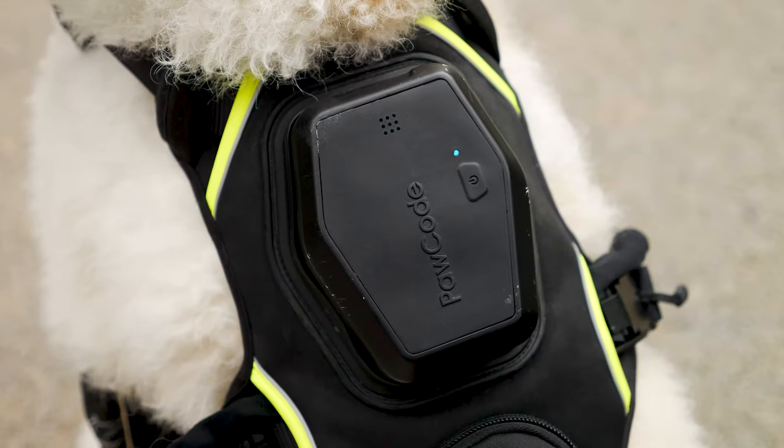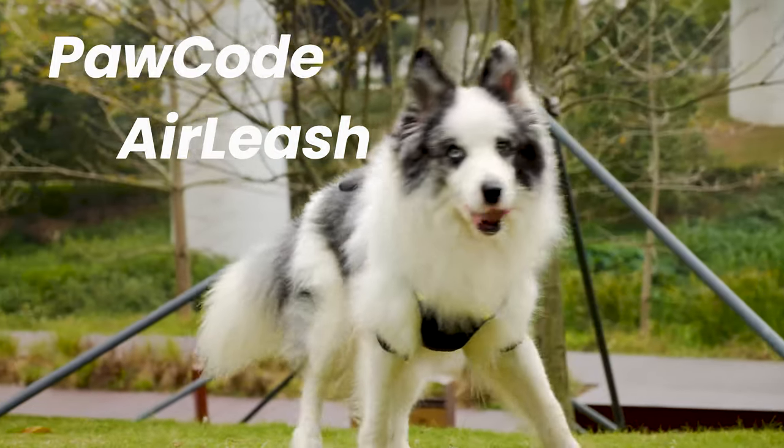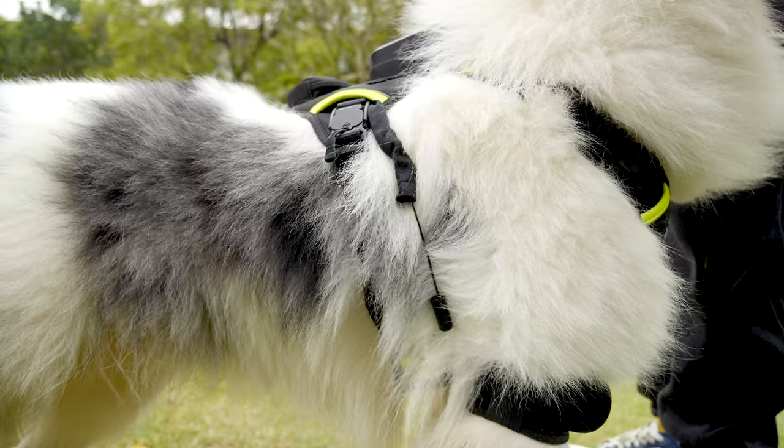Today, Polkwood has provided an answer. The product, Air Leash, claims to be the world's first smart tension GPS harness. How does it perform on Earth?